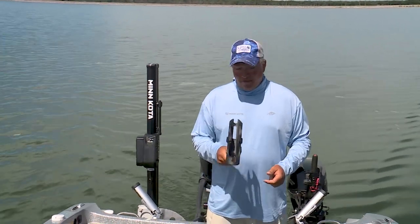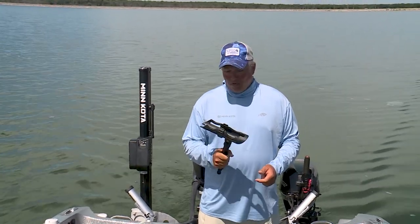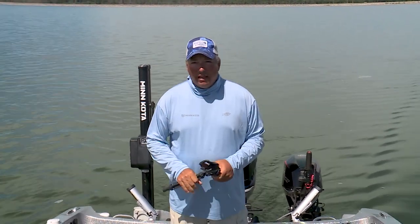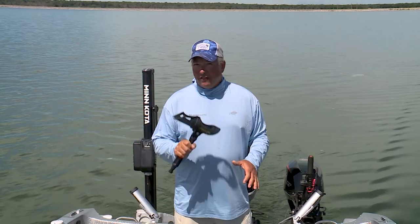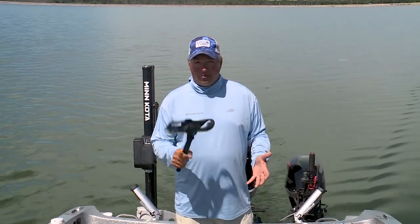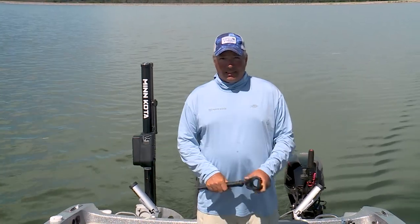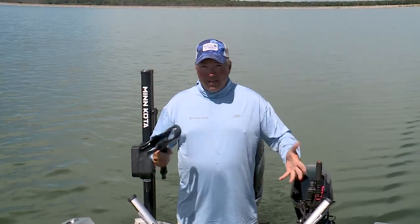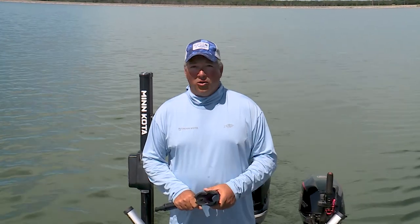Rod holders might be one of the most often overlooked accessories when folks are laying out their fishing boat. As a walleye angler, they're very critical, as many of our techniques rely on putting the rod in a holder. Let's face it — trolling lead core, down riggers, or diving planers, you're not going to want to hold that rod in your hand all day long, so you're going to need a rod holder.